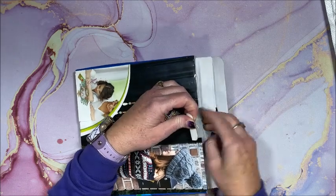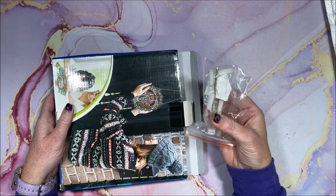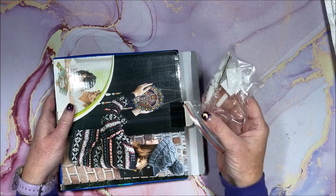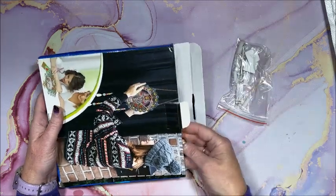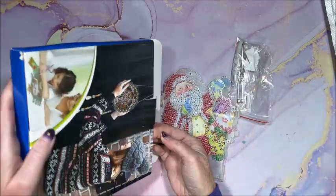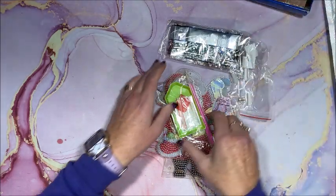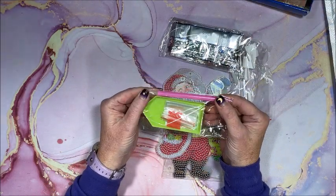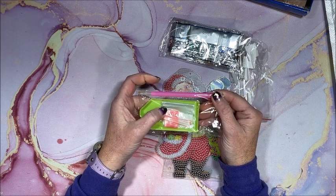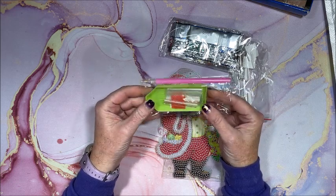It comes in a nice heavy duty cardboard box so it's not going to get damaged in shipping. You get everything in here — a little bitty screwdriver, the drills, and a tool kit. So we get our standard tool kit: single placer, pink drill pen, a few baggies, square of wax, and the standard green tray.